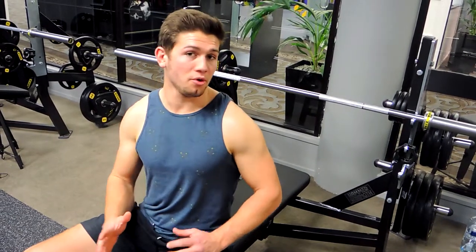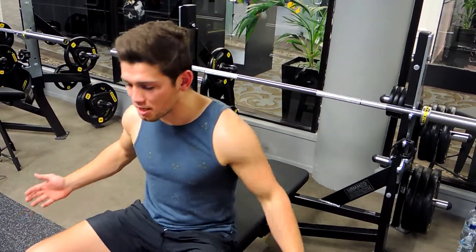Alright guys, this is a barbell bench press for strength. There's going to be a little bit more arch involved in the back than the normal barbell bench press.